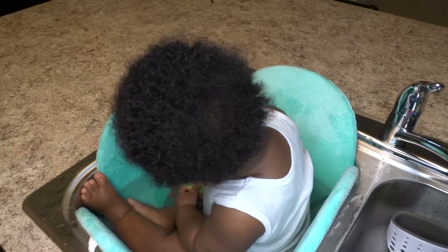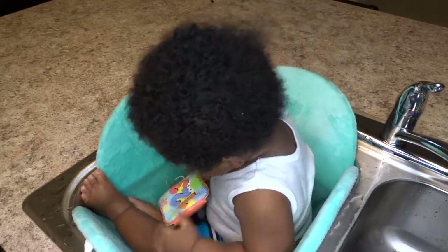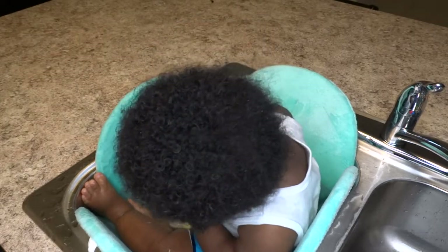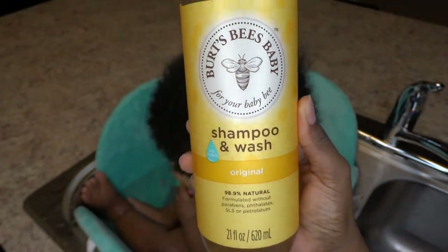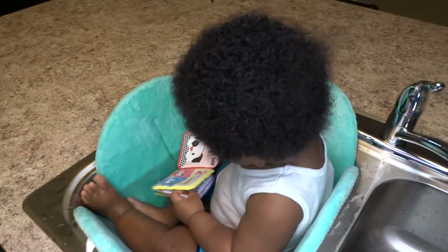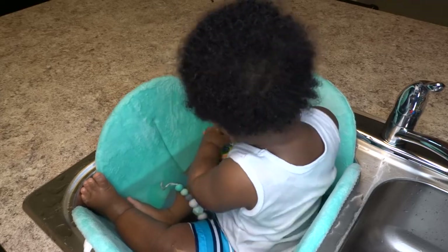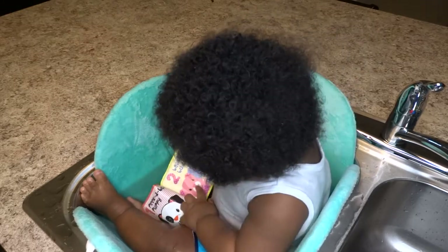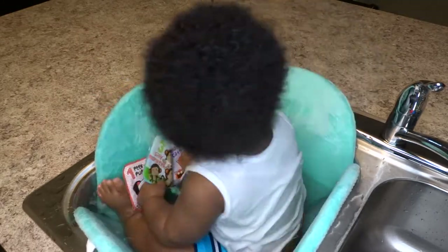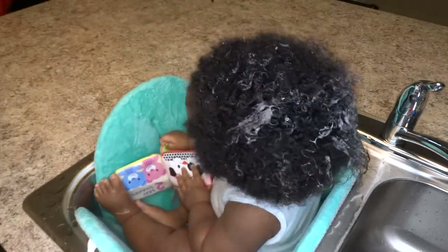Hey gems, welcome back to my channel. So in today's video, I'll be showing you guys how I wash my baby's hair. He's now 7 months, so I do it a little differently. Today I'm using Burt's Bees Baby Shampoo and Wash. I usually use SheaMoisture Argan Oil, Frankincense and Myrrh Baby Wash, but I ran out of it and my local Walmart and Walgreens was out of it, so I just got this. It's my first time using it. He has on clothes so that YouTube does not take down my video — like a little swimsuit outfit.